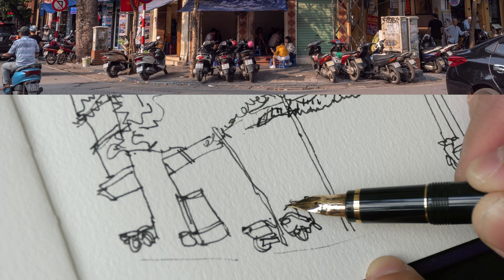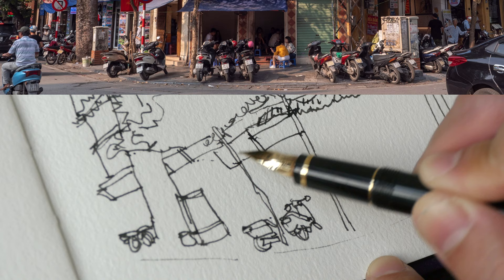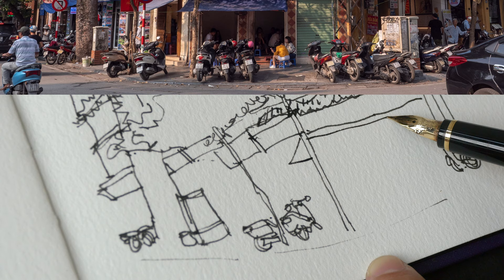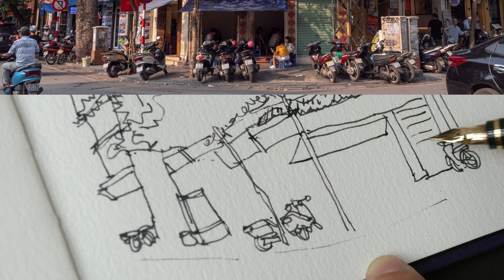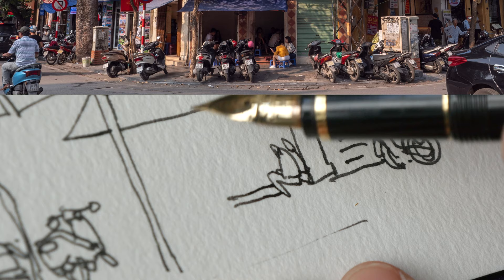We have the signboard here. I'm going to leave all the street signs and not draw them with ink because I will draw them with the Posca opaque markers later on. This is the shop front. There are some people seated there — one person there, a second person. This is Hanoi; people like to sit in front of shops on their small little stools.